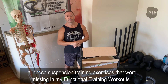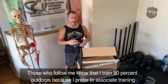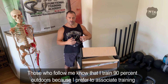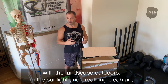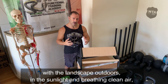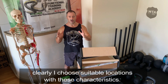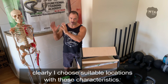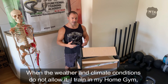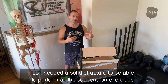Chi mi segue sa che mi alleno il 90% all'aperto, perché preferisco associare l'allenamento al paesaggio, alla luce del sole, respirando aria pulita. Chiaramente mi scelgo i posti adeguati. Quando il clima non lo permette, mi alleno dentro l'appartamento, e quindi avevo bisogno di una struttura per poter eseguire tutti questi lavori in sospensione.